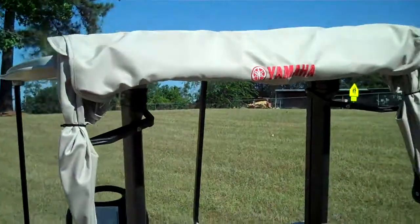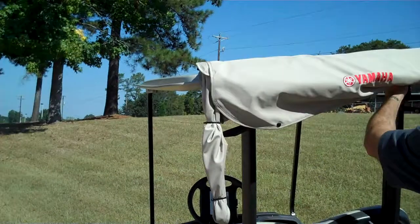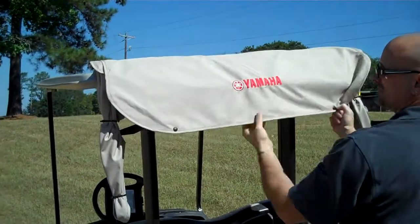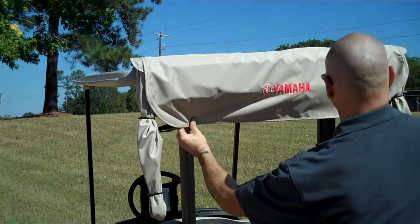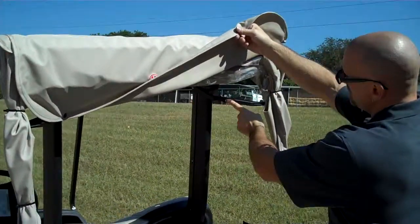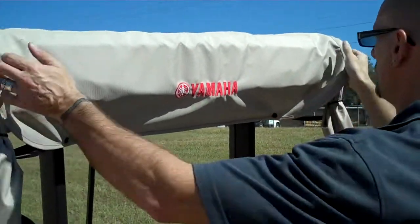Once at the course, you will unsnap the balance from the travel straps and reattach the balance to the snaps located on the side supports.